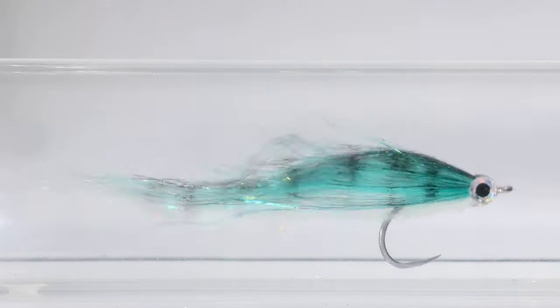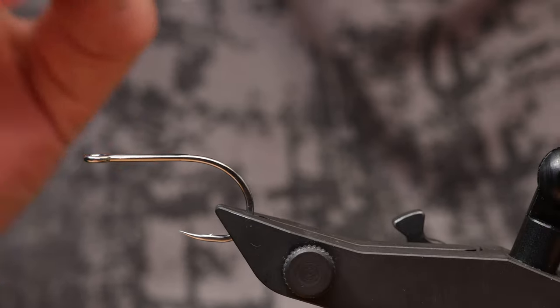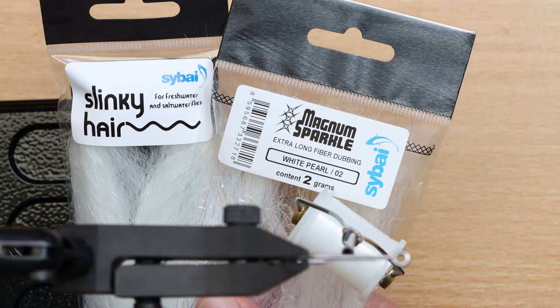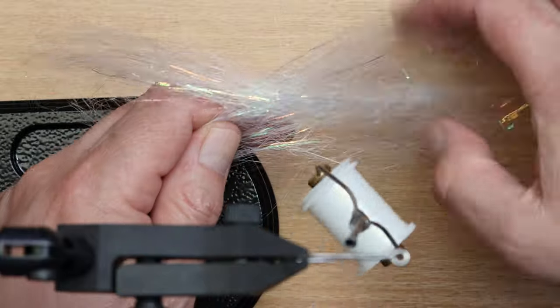This fly imitates a small mackerel. It is effective anywhere there are schools of mackerel, especially inshore around sandbars. In this video I will summarize the tying procedure of this fly. I mix long dubbing with slinky hair to add stiffness to the fly core.